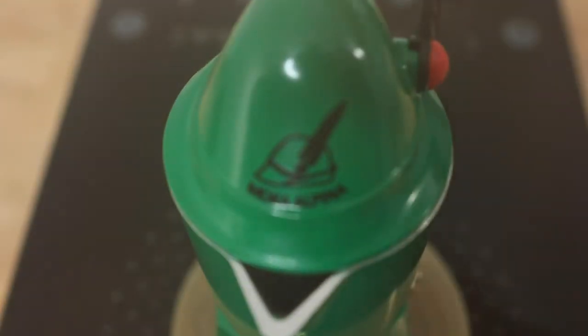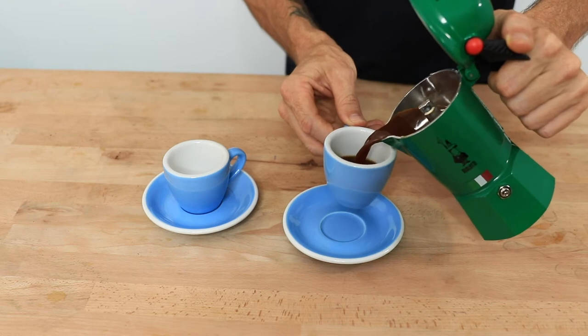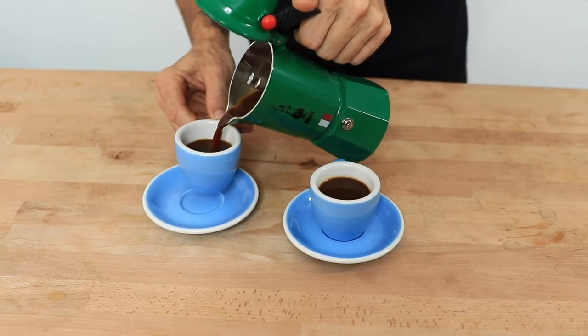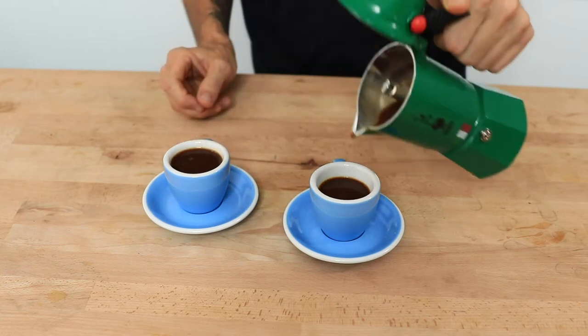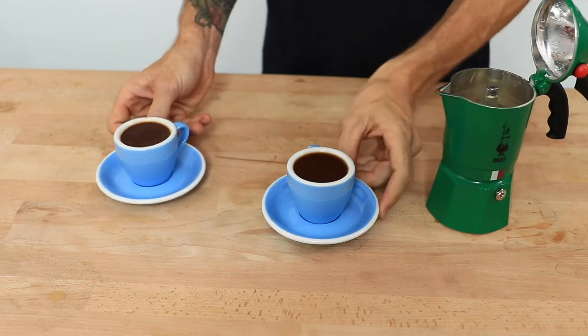Now don't leave it on the stove too long — turn off your heat, remove the brewer and then pour the freshly brewed coffee straight out into your cups. Now whilst it does say that it is a 3 cup brewer, that's essentially only 90ml of brewed coffee. So I wouldn't count it actually making 3 full cups of coffee — it's a good size for one or two not so strong coffees.